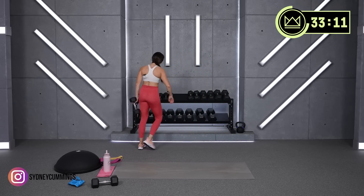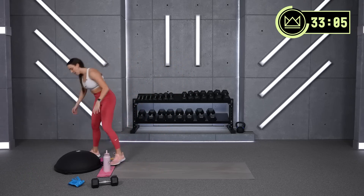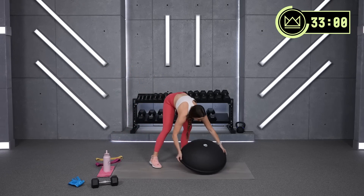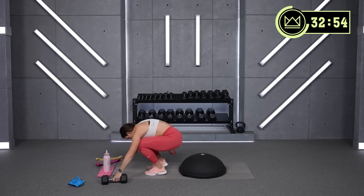All right. Move that heavy dumbbell out of the way — we're going on to a core circuit. You've got 30 seconds of rest. And if you have a BOSU, this is the one I'm going to ask you to bring it out if you'd like. You've got dumbbell straight arm sit-ups, and that's where I'll use mine.